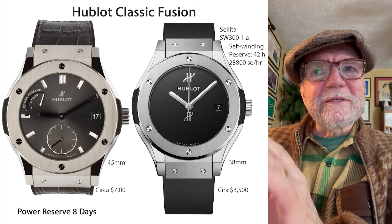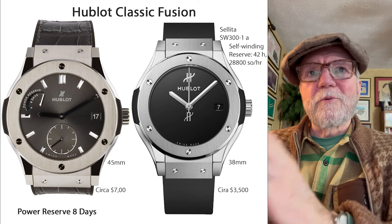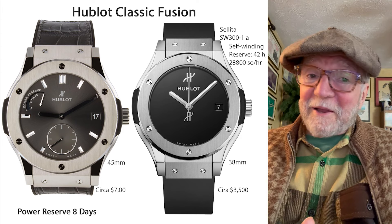Now, I know a lot of people say, oh, it's Hublot — you can't like Hublot, there's nothing there. Well, they've won seven Grand Prix Awards, which is not nothing.